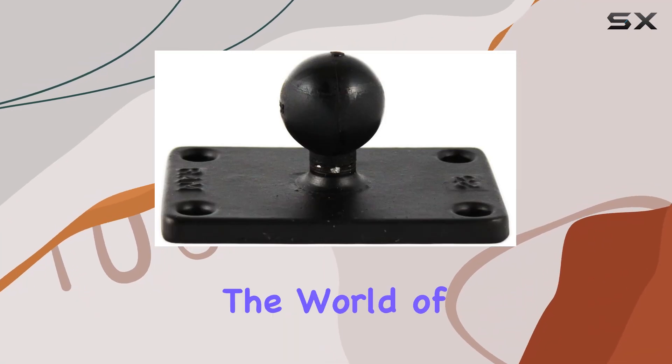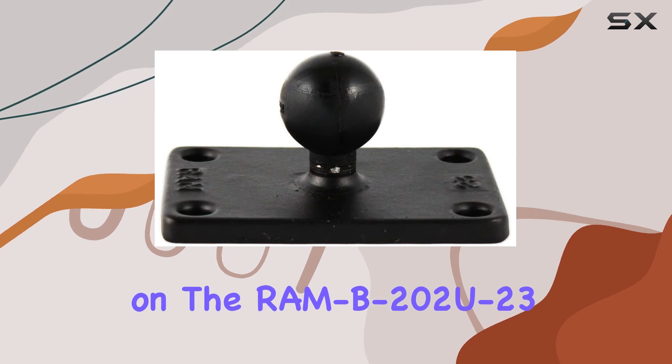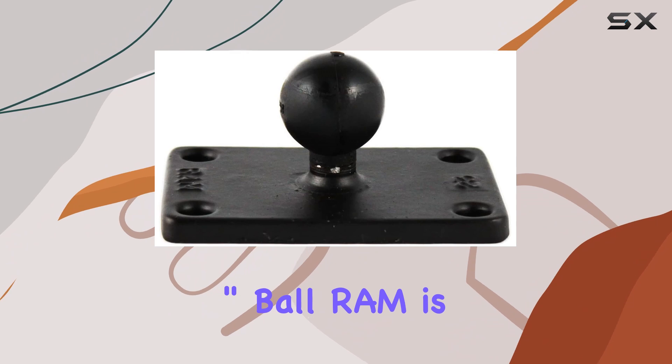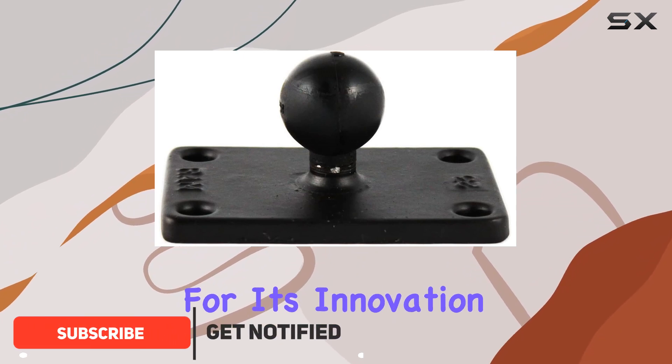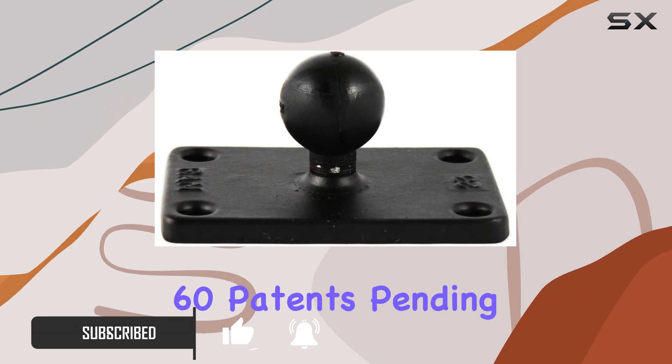Today, we're diving into the world of RAM mounts, and specifically, we're focusing on the RAM B202U23 2-inch by 3-inch rectangle base with 1-inch ball. RAM is a brand known for its innovation and quality, boasting over 100 issued patents and more than 60 patents pending.